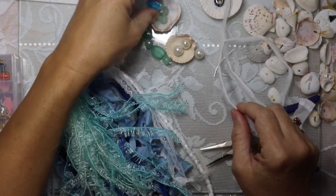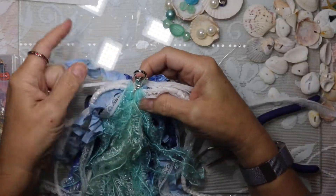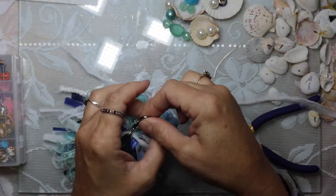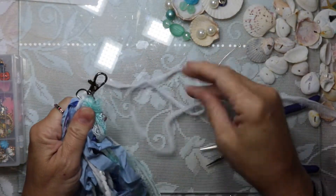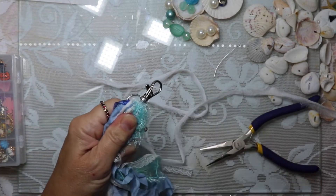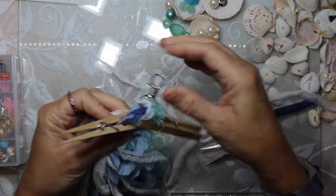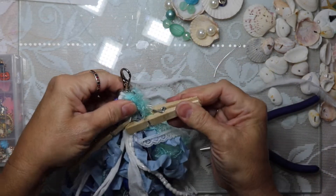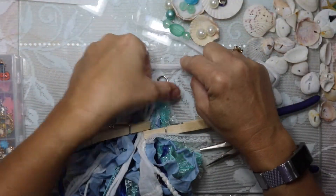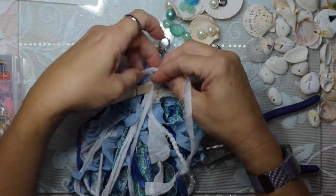I've put the fibers onto a lobster claw clasp, and now I need to tie the piece around it that will secure those fibers into place. Because I used some eyelash trim and some other trims it's kind of puffy, so I'm trying to corral and secure those fibers so that I can more easily tie this piece around that secures everything.